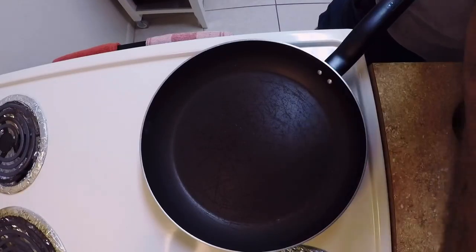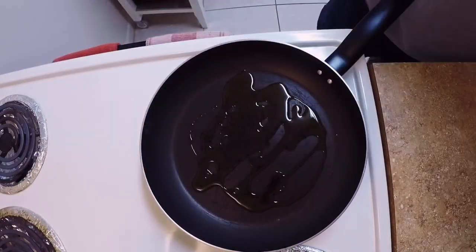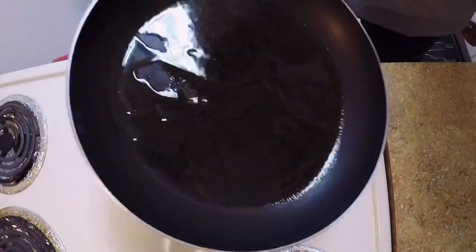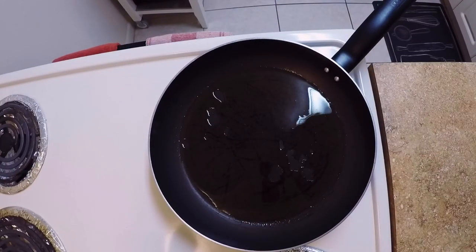Next, get your pan on about medium to medium-high heat, put some olive oil on there, and make sure you coat that pan really well — you don't want the fish sticking to the pan.